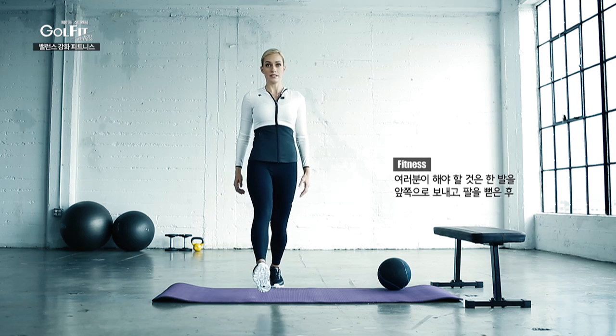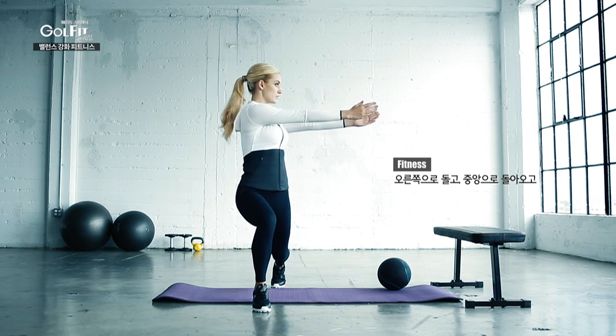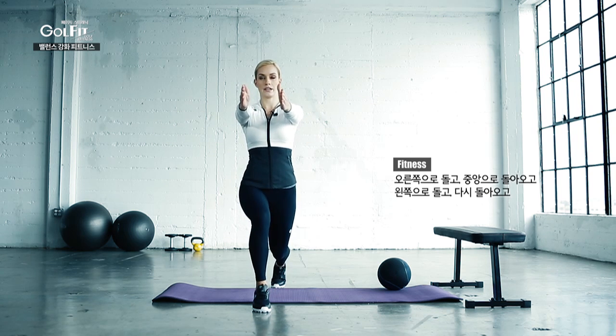So what you do is you step forward, turn to the right, go center, turn to the left, go center, and then back up. Then you do the other leg.